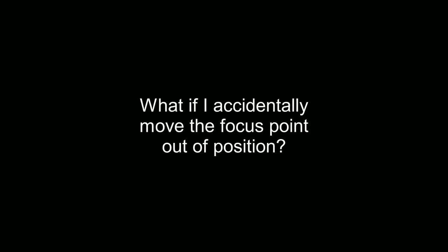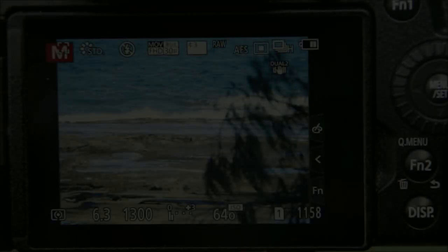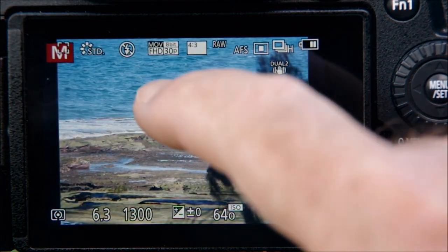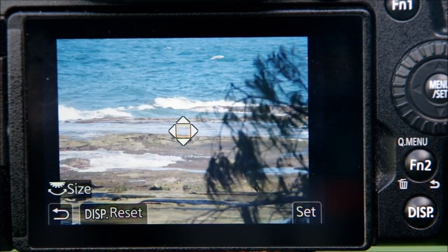Inevitably you'll find that sometimes the focus point mysteriously moves to the wrong spot due to some unintentional touch of the screen. Here it's hiding behind the red M in the top left corner, but don't forget — all you have to do is touch the screen and then hit display reset to quickly return it to the center.